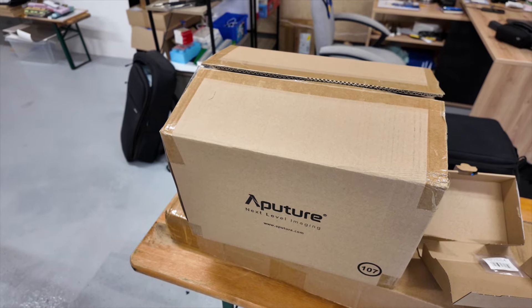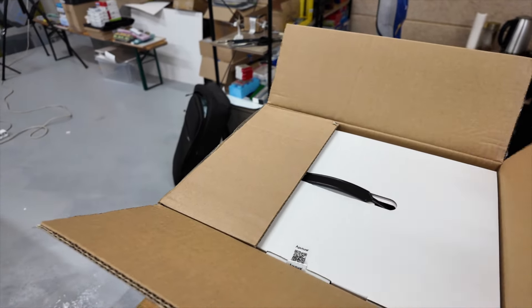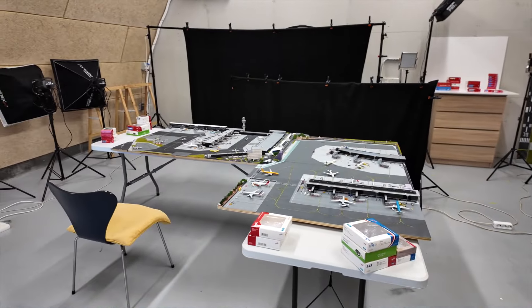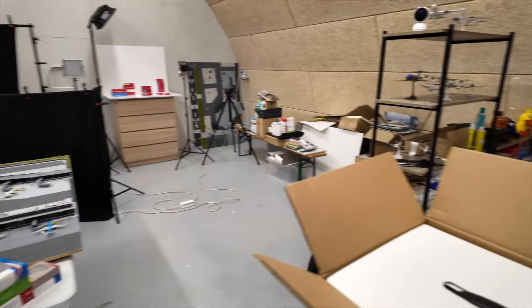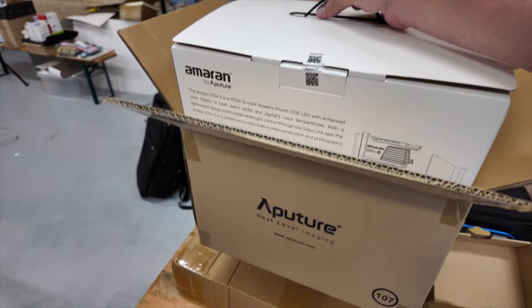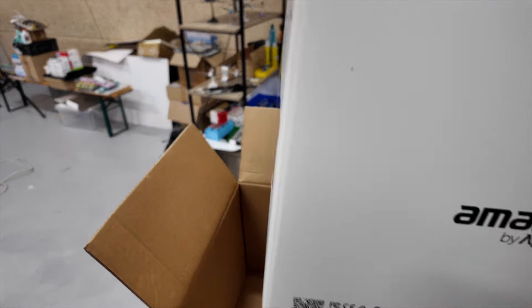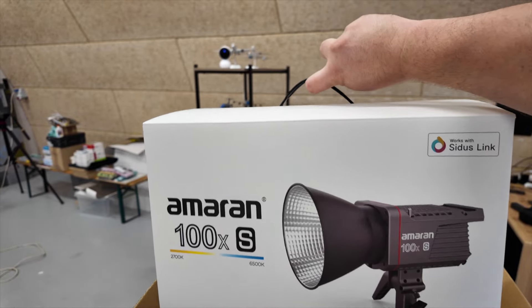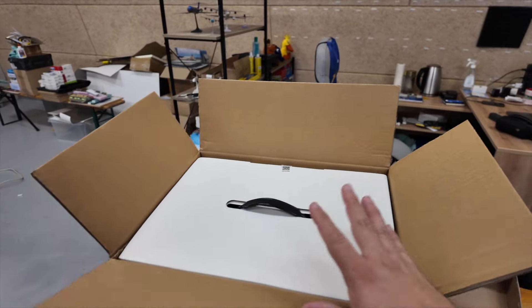I actually have another parcel that has arrived and that is a new light. I am currently in the middle of filming new episodes of Philadelphia and I've been struggling a little bit with the lights I have. So I've ordered a new light which will definitely help me, but I do still need to buy a soft box for it.